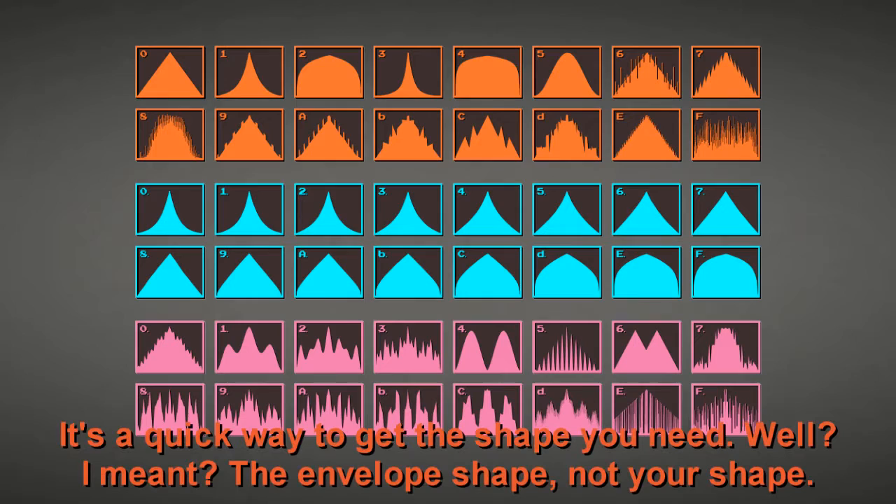You can get those grids on the Muff Wiggler forum in the formerly known Harvestman page — it's a quick way to get the shape you need. I mean the envelope shape, not your shape.